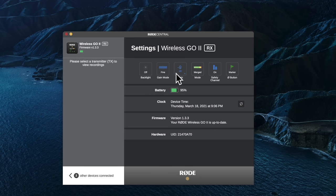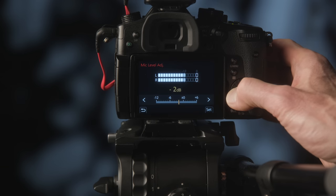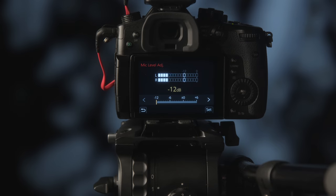A nice step up over the first generation Wireless GO is much finer grain control over the overall output level — you can go anywhere from 0 dB all the way down to minus 30 dB. This is really helpful because some mirrorless cameras have very hot microphone inputs, and that greater range to attenuate the output level from the receiver keeps you from clipping.